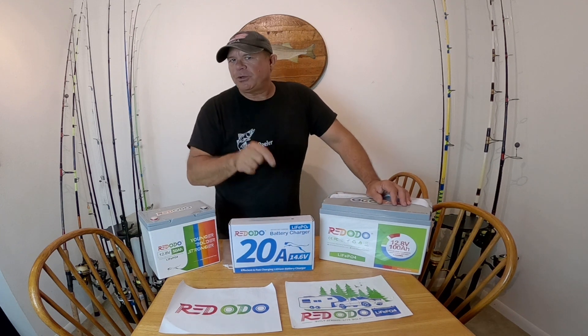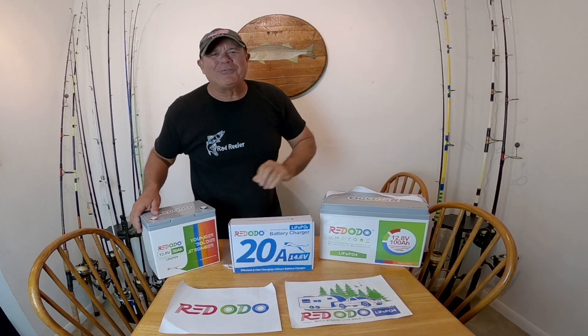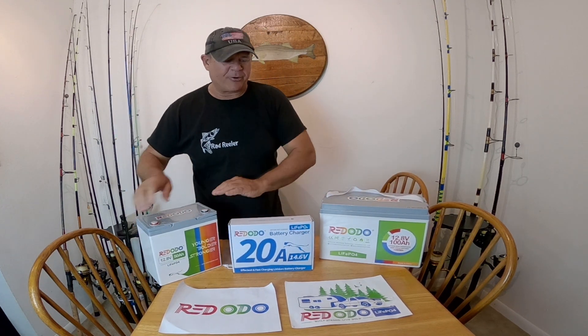They have great prices and if you click that link in the description area and head over there and decide to buy one, you're going to get a discount. Just use code RADREELINGFISHING at the checkout. These are beautiful batteries, very reasonably priced and you're going to get an even better deal when you use that code.